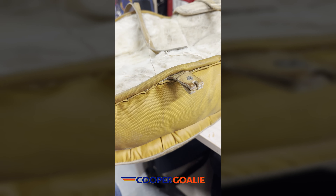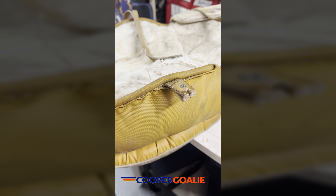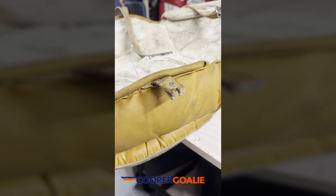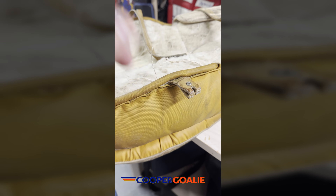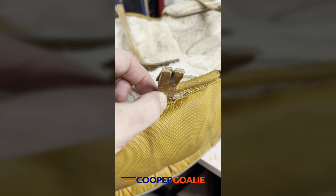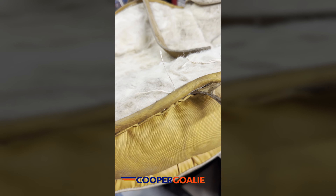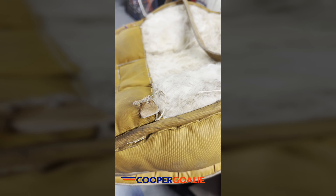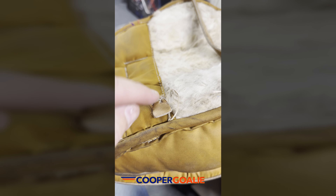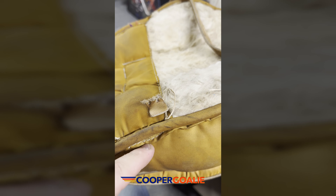I am doing a little bit of surgery on these, probably roughly 1982 Cooper GP 95 L pads. What I've got going on here is this one is missing the buckle up here on the top thigh strap, and this is all that was left of the top thigh strap. This part here is what goes in the slot and is inside the pad, and this one broke off at some point flush with the hole there.